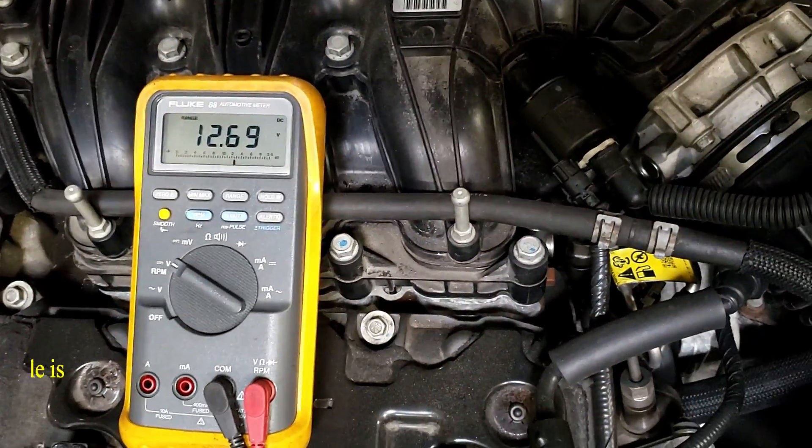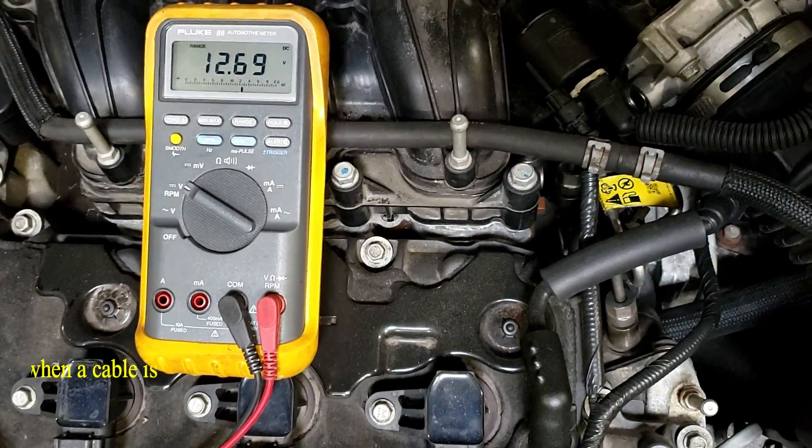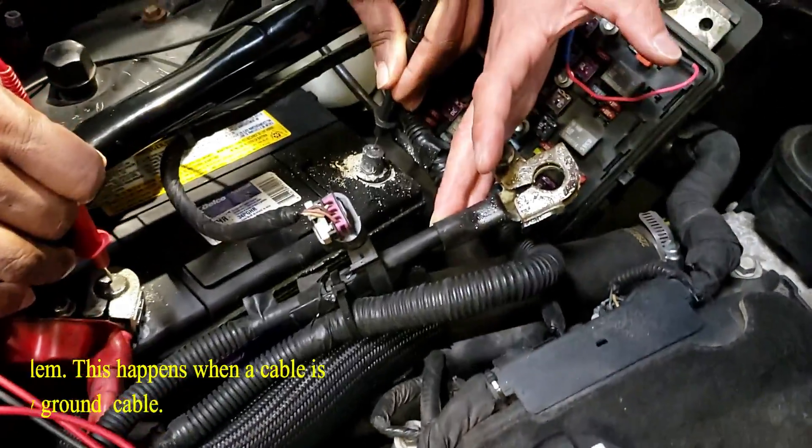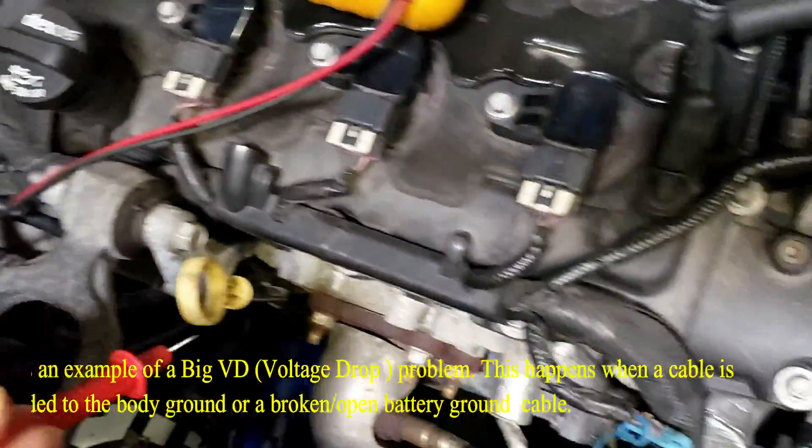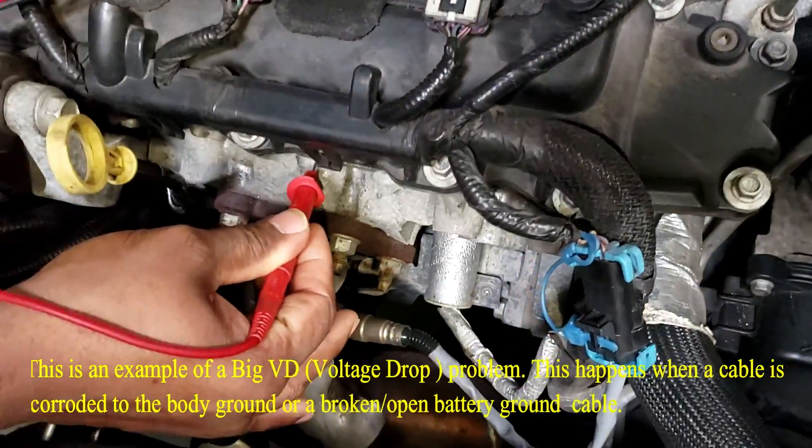So we're at battery voltage here. I'm going to show you what a bad voltage drop is. We're at the post of the battery. He's going to stay on the negative and then touch the engine block — so that's usually a ground.